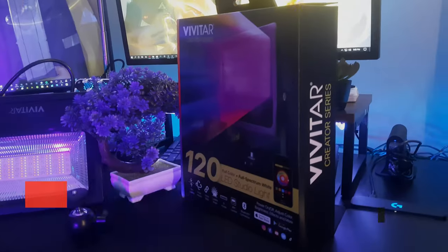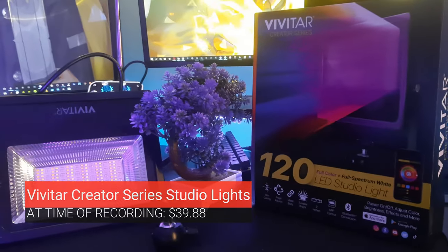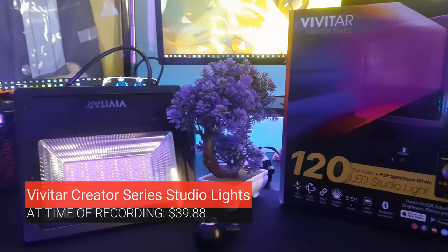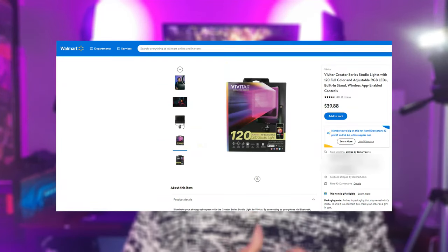Let's get to the product that everybody probably clicked on this video for — this is the Vivitar Creator Series studio light. I actually have three of them. You can see a little purple hue in the corner of the video going into the wall — that's usually for my livestream setup.